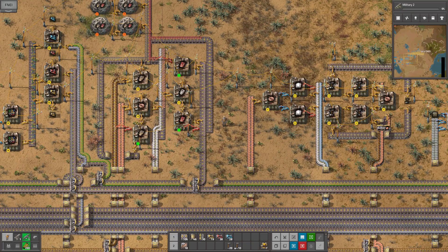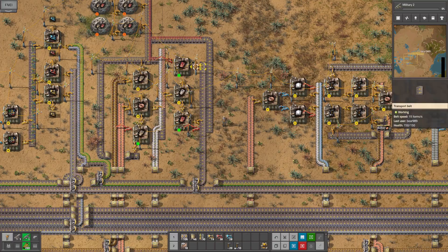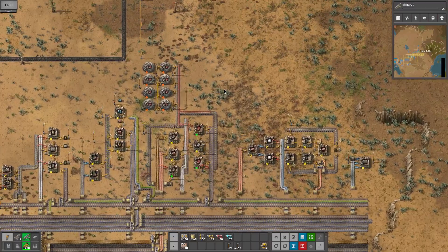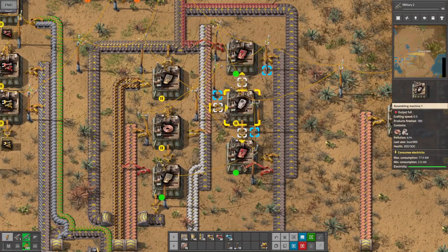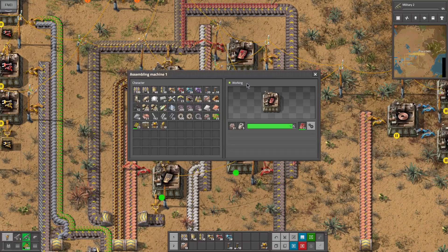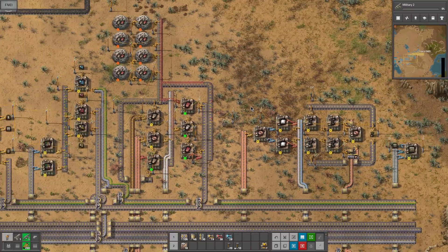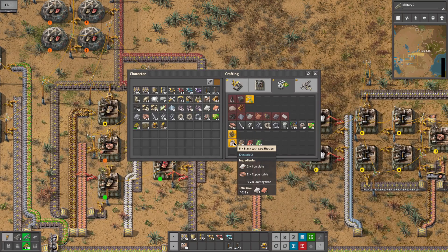All right, how's it going guys, we are back and today we're going to do a little bit of a revamp of our tech card area and start making the green ones. I have noticed that this thing always has an in here so it can run way faster than what these two can handle. So that's going to be the first thing we look at - this is two and a half seconds.